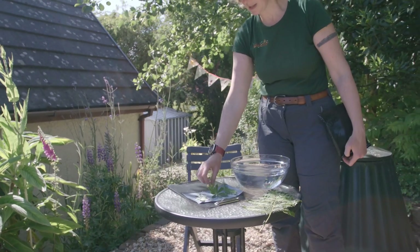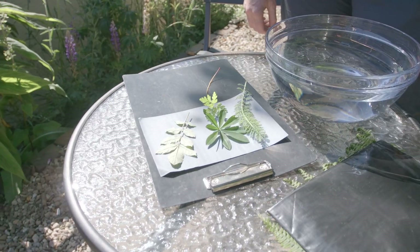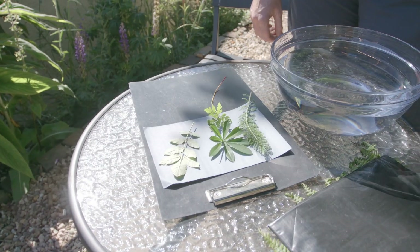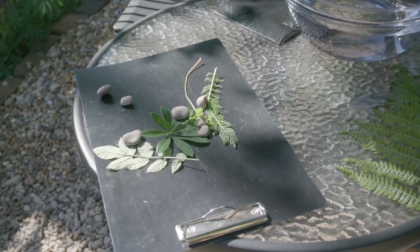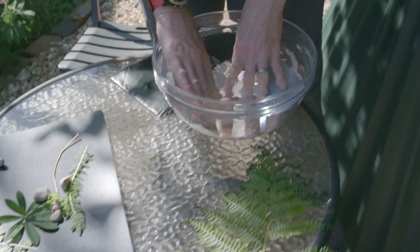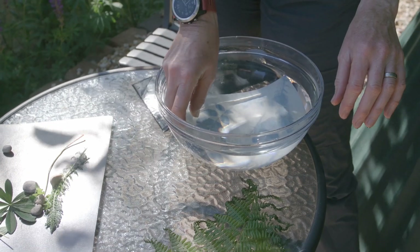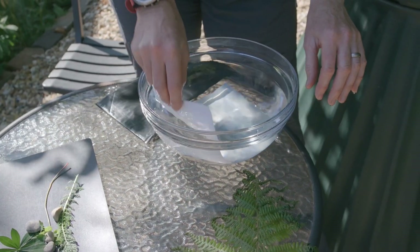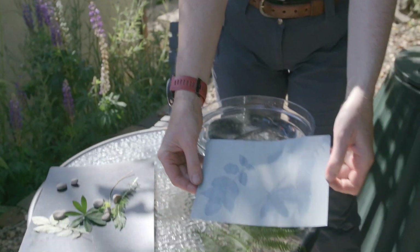Leave that in the sun for 10 to 15 minutes and see what happens. Once the time is up, remove your leaves and quickly put it into water to fix it — and there you have it.